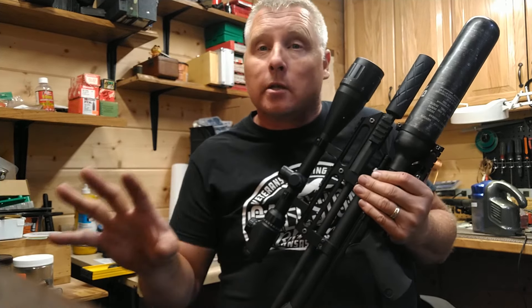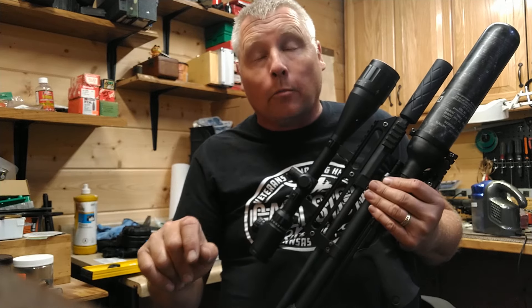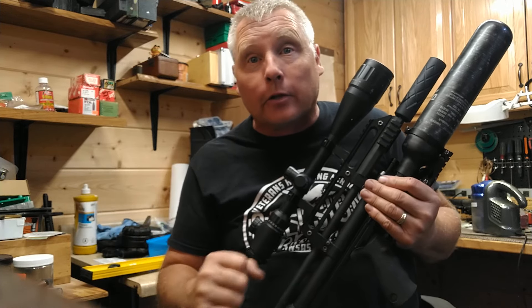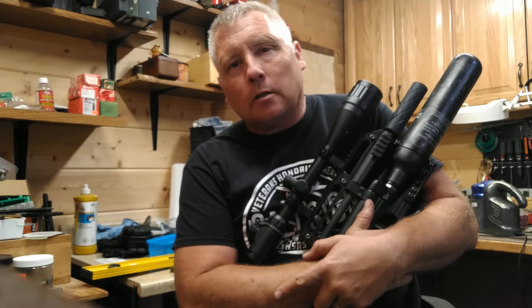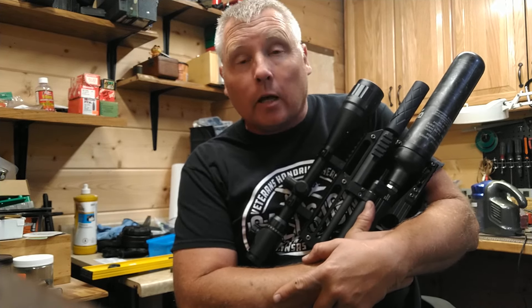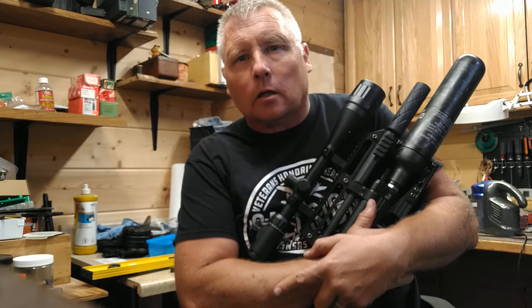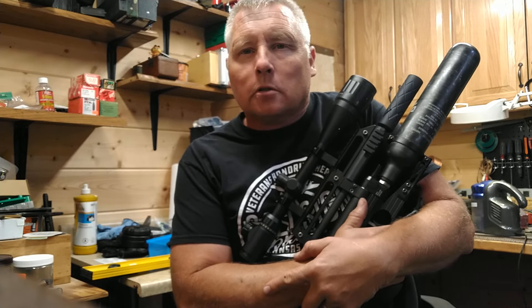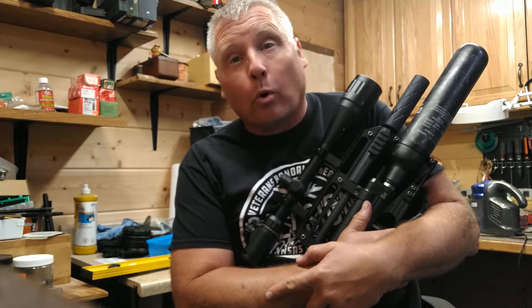They shipped the gun back using separate insurance, not UPS insurance — I understand that. But there was no communication. At one in the morning, my wife — a neonatal intensive care nurse — had someone banging on the door for a signature-required package. I didn't even know it had been shipped. I called them that day and they said 'yeah, we shipped it, here's the tracking number.' Why didn't you send me the tracking number when you shipped it? No communication — serious downfall in customer experience.